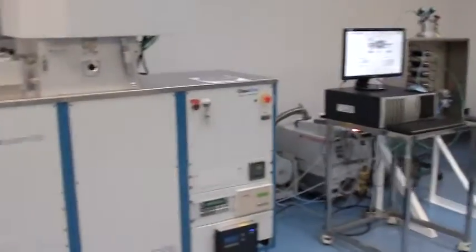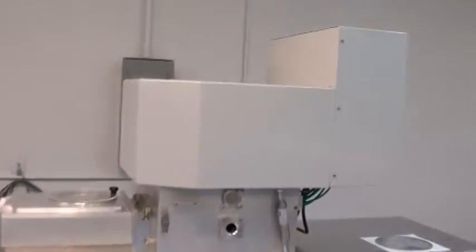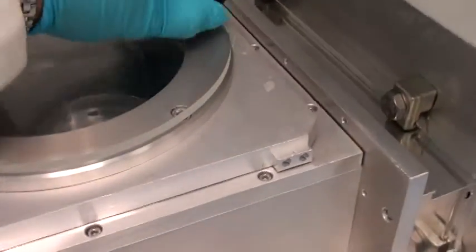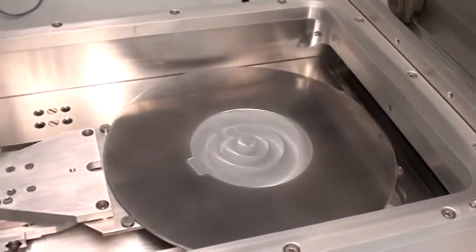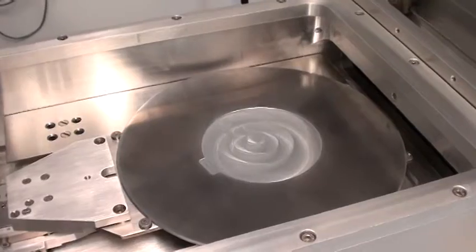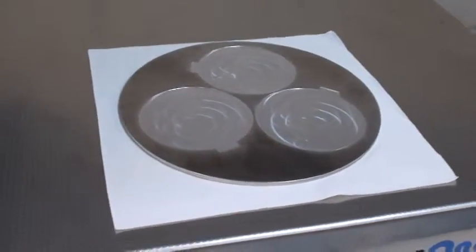Let's take a quick walk around the system. It comes with the ICP380 head. Currently the load lock is loaded with a single wafer carrier plate. The system also comes with this three substrate carrier plate.